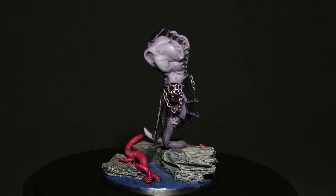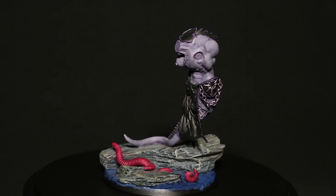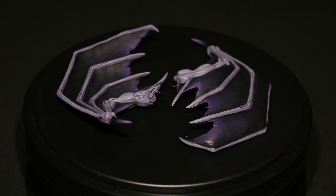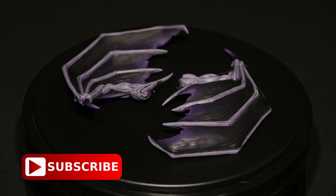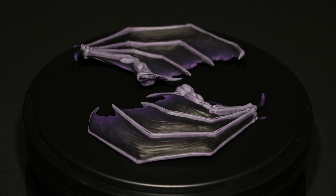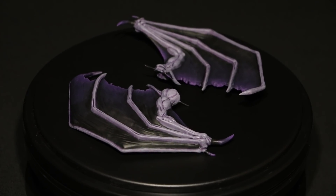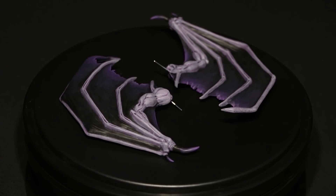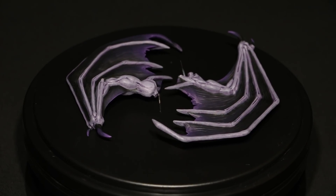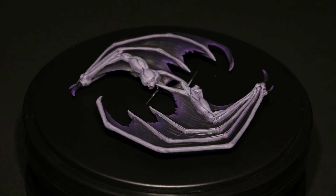I haven't painted the tabard yet, which I'll come to in a minute once I've shown you the wings. Here are the wings and I'm really happy how these have come out. It took a bit of experimenting to work out how to do it. Basically, I started with black and added a bit of Xureus Purple, painting that on as a layer leaving black at the top. Then I added a bit more purple, did another layer, added more purple, another layer — nice thin coats, almost like a thick glaze. At the end I was painting with just the Xureus Purple, and finally I dry-brushed the very ends with Genestealer Purple as a final highlight.